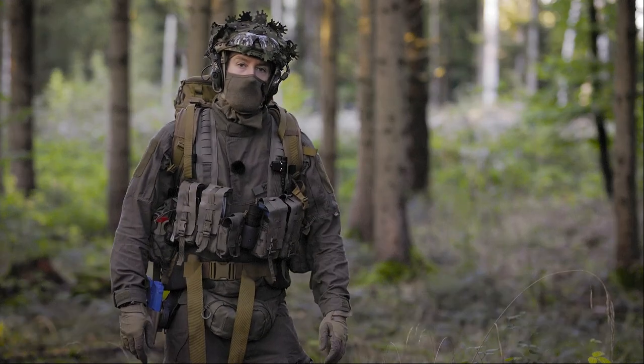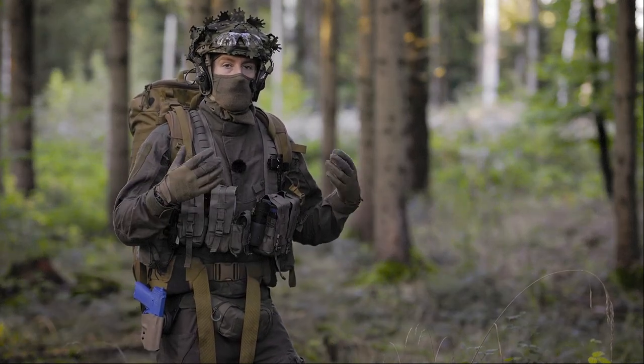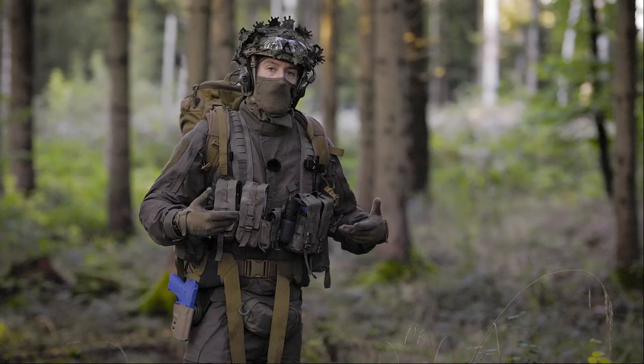Chest rigs are often used when no ballistic protection is needed, or when ballistic protection is needed you can use a plate carrier or ballistic vest and wear a chest rig over it. Today I want to show you this chest rig.